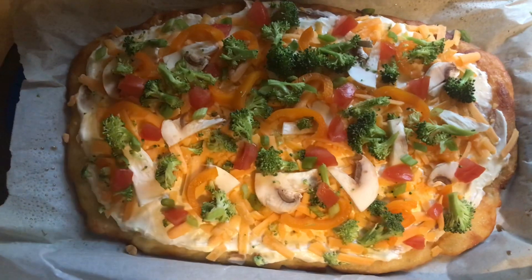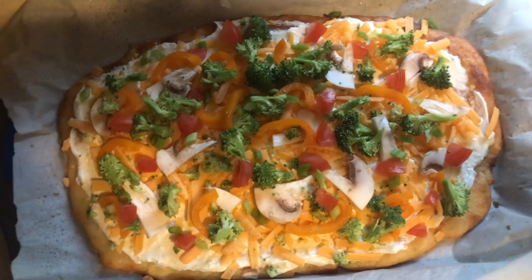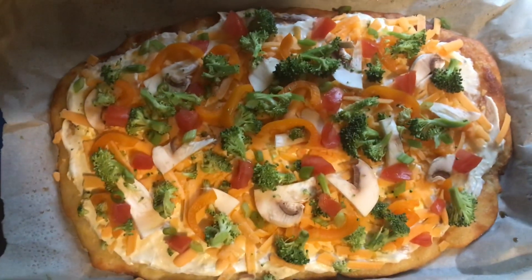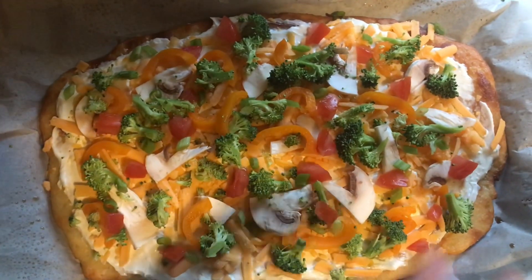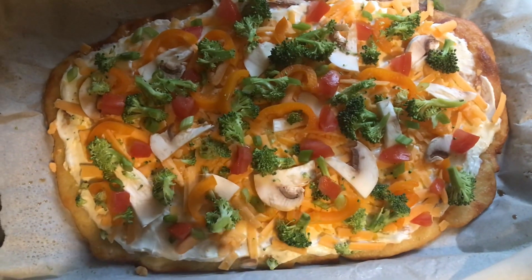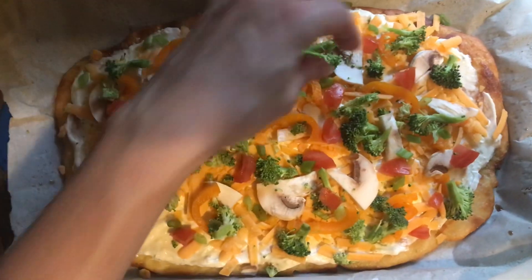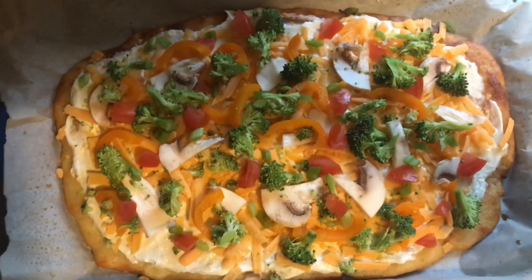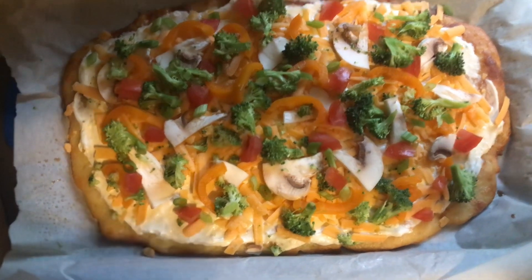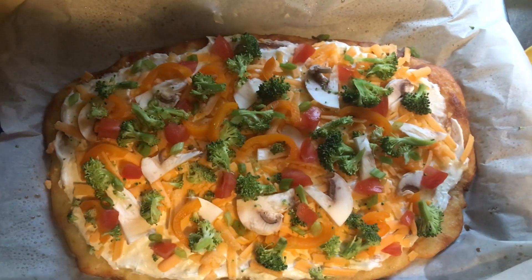I smeared about half of that cream cheese ranch mayo sour cream mixture — using the whole thing would have been way too much, so maybe the recipe had a thinner larger crust. Anyway, I used about half, spread a nice thin layer on it, then added about a half cup of shredded cheese, then chopped up mushrooms, broccoli, scallions, tomatoes, and orange bell pepper. I'm spreading them out to look prettier, but you're going to pop this back in the fridge for about 30 minutes to chill, then slice it up and eat it. That is the chilled keto veggie pizza — I hope you love it!